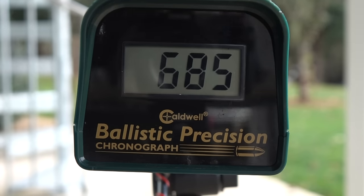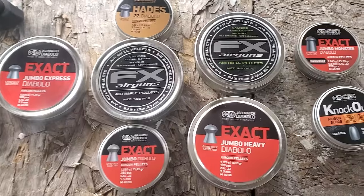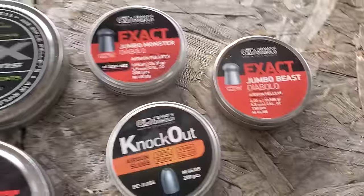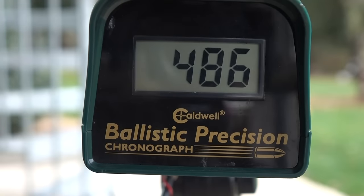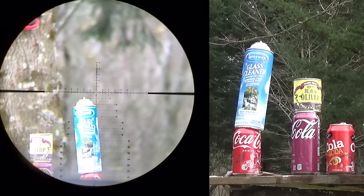The 13.43-grain pellets were going about 690 feet per second. The 14.35-grain, about 670. The 15.89-grain, 680 — so heavier pellets don't slow down at all. The 18-grain pellets hit 640 feet per second. I even tried the 25.39-grain redesigns — they actually shot pretty good, traveling just under 500 feet per second. This TX200 is not pellet picky; every pellet I tried shot very well.